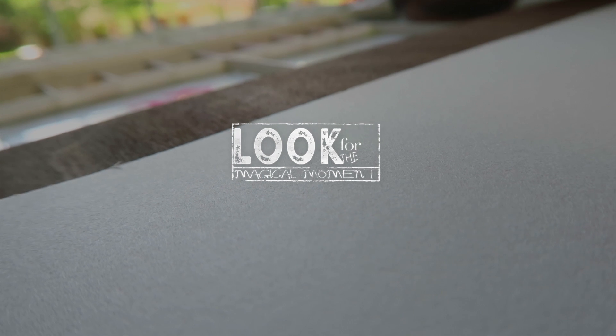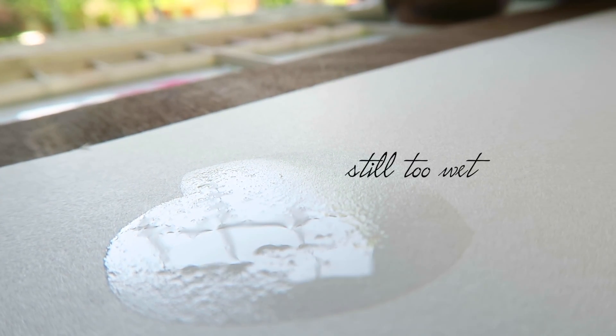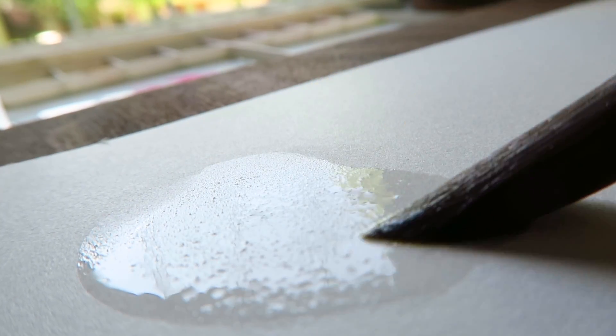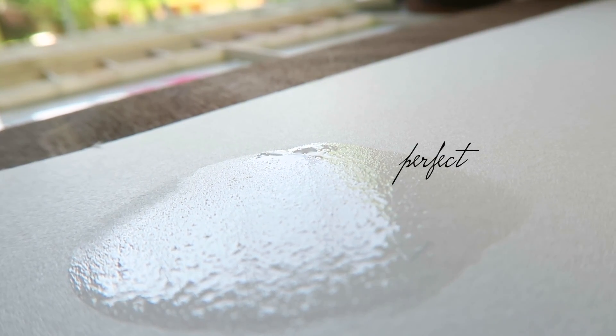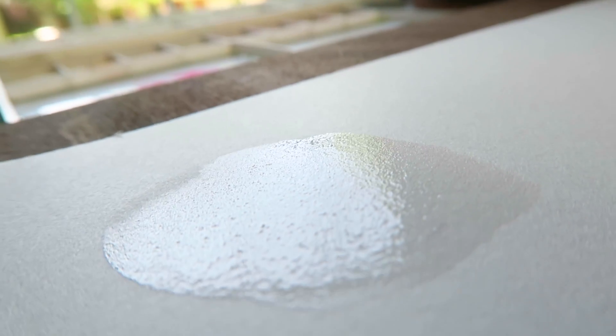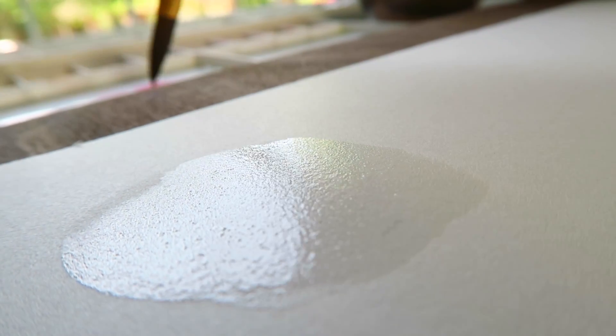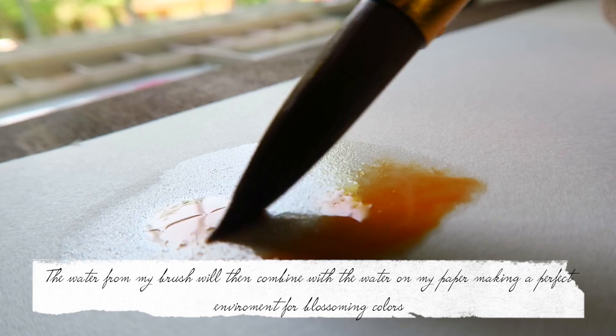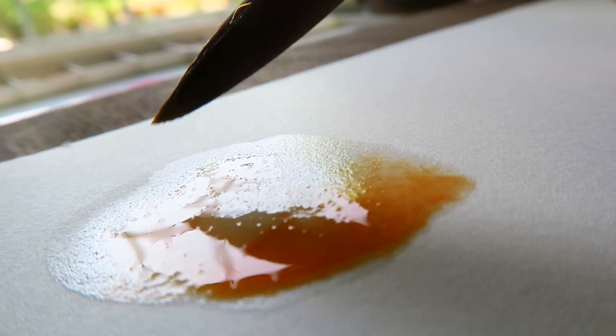The next thing you're looking for is that magical moment on your paper. Using your light, you can determine when your wet paper is actually ready to be painted on. You should be able to see a soft glimmer — sometimes referred to as that magical moment — where the paint and the wetness of the paper work beautifully together. It should look similar to a very still lake in summer, glistening right on the surface of your paper under that light.